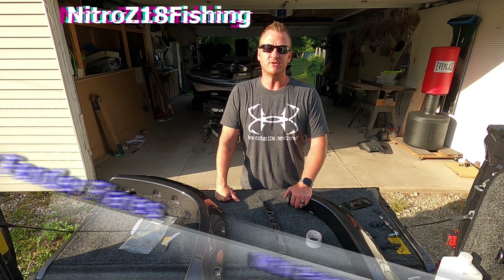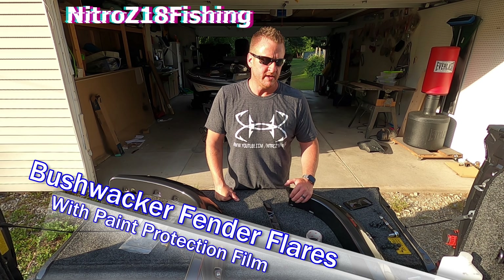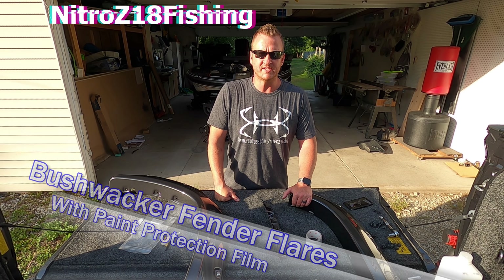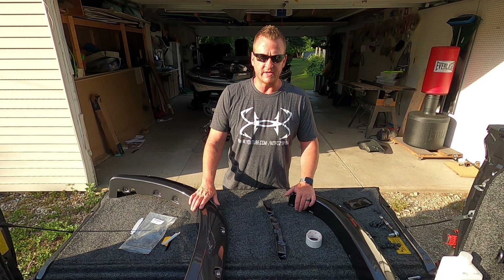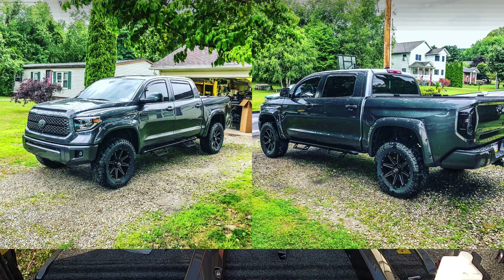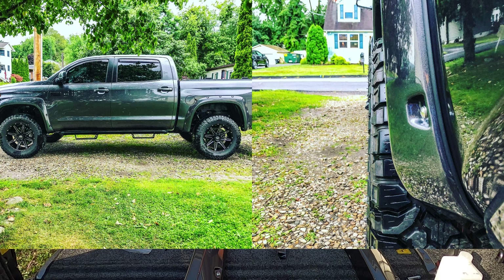What's up YouTube? Welcome back to the channel. Today I'm going to be showing you how to install fender flares on my 2020 Tundra Platinum. The ones that we went with are the ones that Toyota basically sells — if you bought these from Toyota, these are the ones you would get. They're the Bushwacker pocket style and painted to match, of course, on my magnetic gray metallic Platinum. So I'm going to show you how to get them installed.